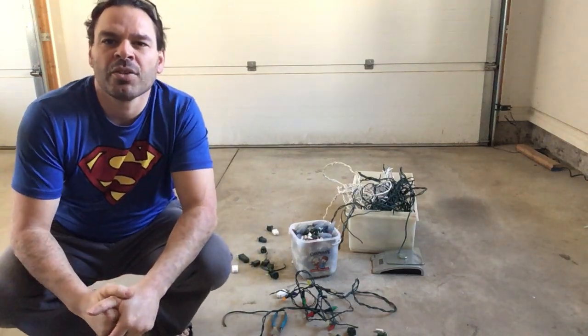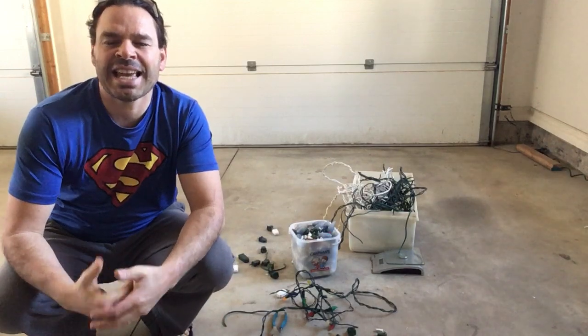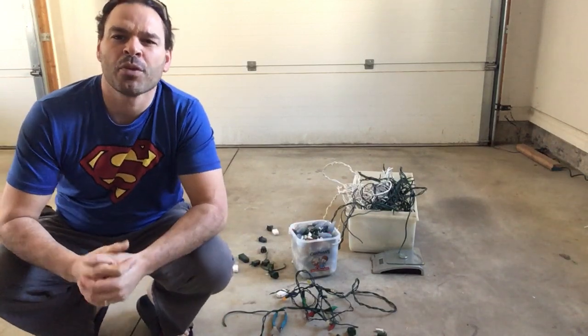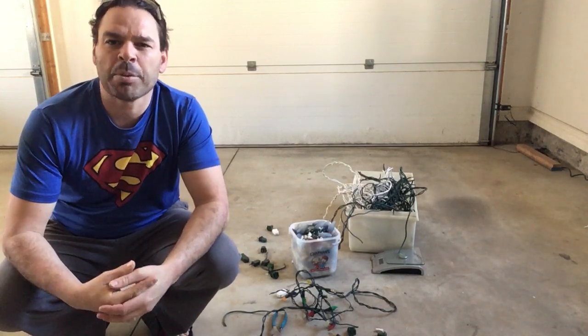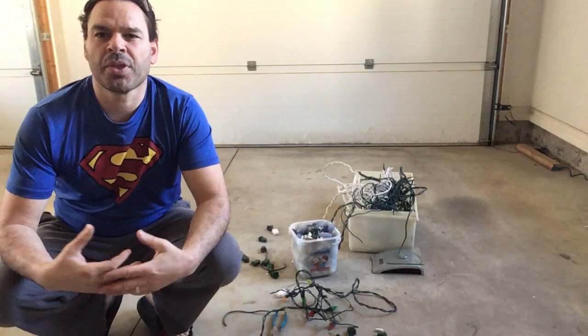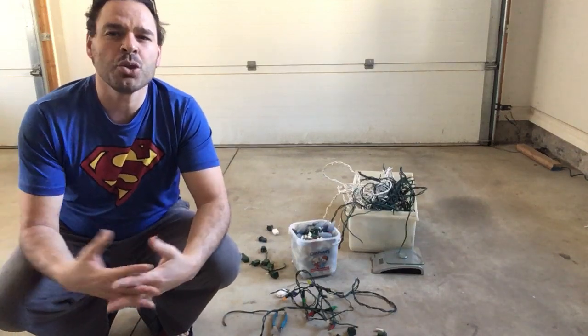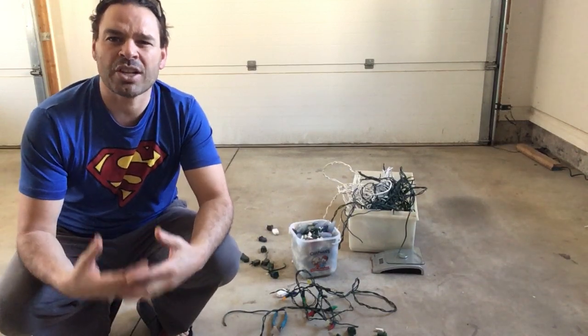Hello scrappers and planet lovers, Tin Man here with another video. So Christmas has come and gone yet again and I've had a number of questions from viewers about Christmas lights. Are they a scrappable item? Can you upgrade their value? What do you do with the light bulbs? Can you strip the wire to make it number two clean copper? So I'm going to answer those questions.